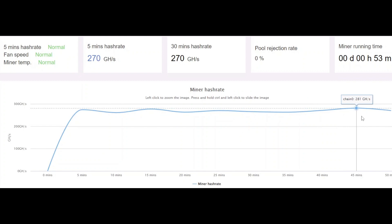I've been running for about 53 minutes now. My 5-minute hash rate is 270 and my 30-minute hash rate is 270 gigahash per second. It got as high as 281 gigahash per second recently. The cooler temperatures and better airflow have allowed me to run a better overclock on the KS0 Pro. You can get even more aggressive — applying copper heat sinks to the MOSFETs, replacing the thermal pads and thermal paste — which should allow very aggressive overclocks, but that'll be another video.